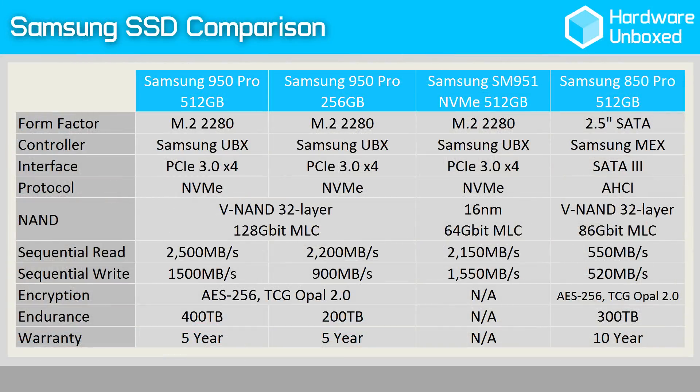Now let's take a look at the claimed speeds. The 512GB model is faster, boasting a sequential read speed of 2.5GBps and a write speed of 1.5GBps. The 256GB model is slower — although I hesitate to even mention the word slow around the 950 Pro Series — as it still claims a read speed of 2.2GBps and a write speed of 900MBps.